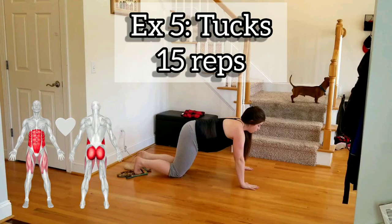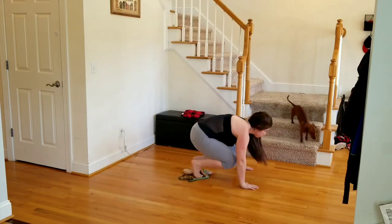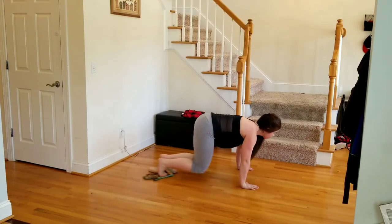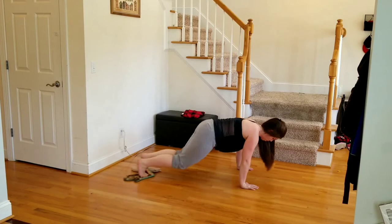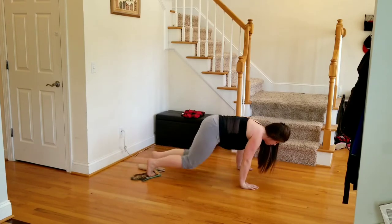Exercise five, we have tucks. You have both oven mitts under your feet, bringing the knees in together. Try not to have the booty come too high — use that core. We're going 15 reps.